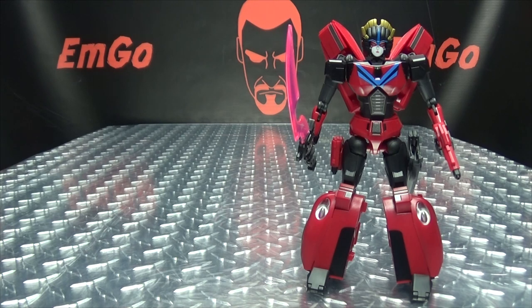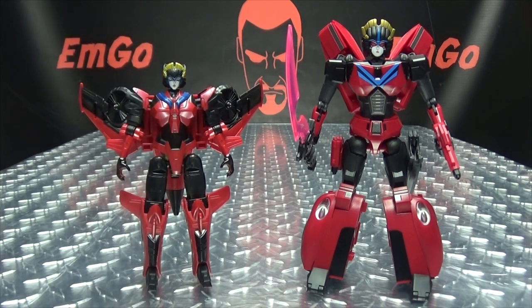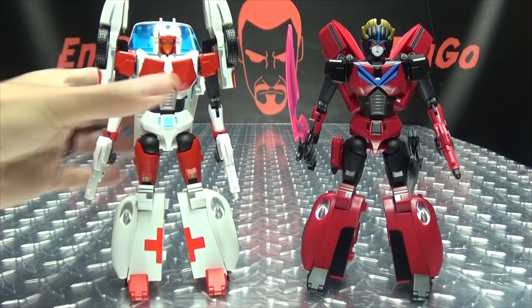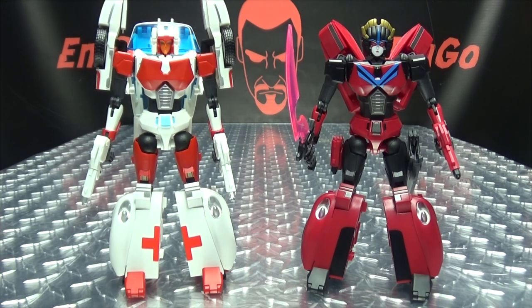For comparison, there she is with the Titans Return Windblade and with Fans Hobby's Minerva — so you can see the differences and the similarities. You can obviously swap the heads but I'm not going to. As always, it's your toy, display it however you wish.